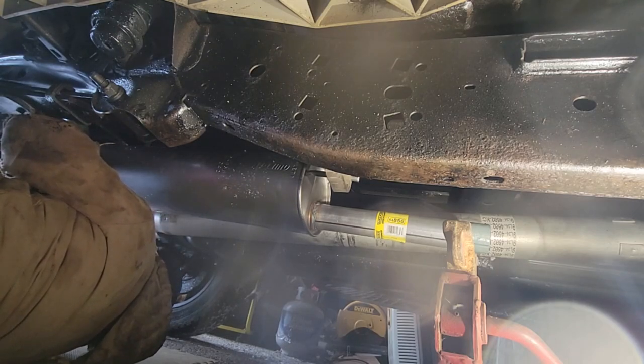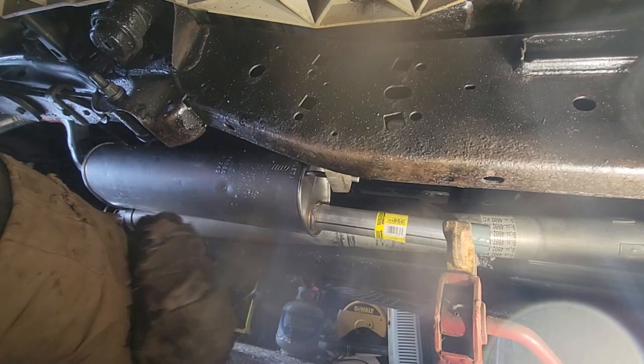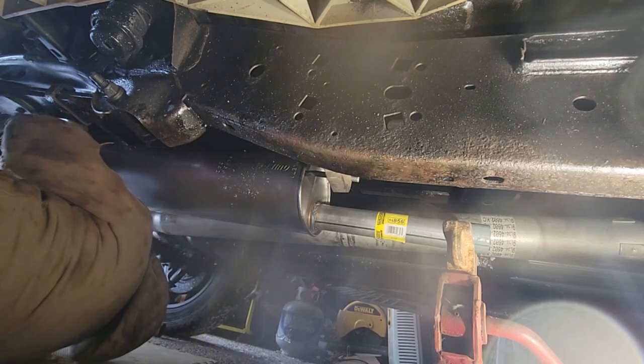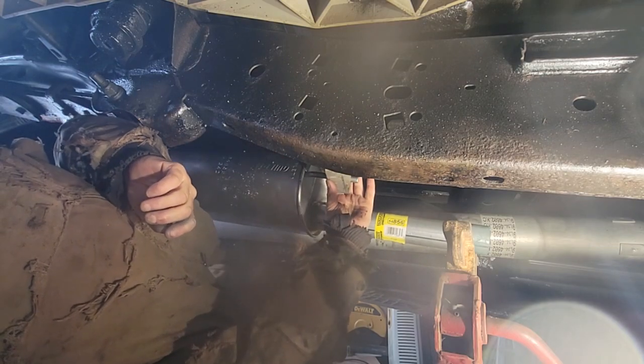I put anti-seize on these — I don't know why, probably won't be taking it back off. Hopefully for another 100,000 miles. And when you're putting your clamps on, just think of where those studs are, so that when you crawl under here to inspect something, you're not bashing your head on them. So turn them around so they're out of the way. And these are fine. I'm going to keep it about a quarter inch from the end.